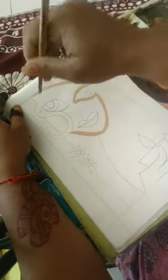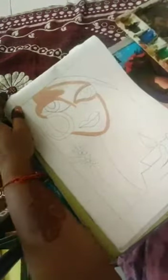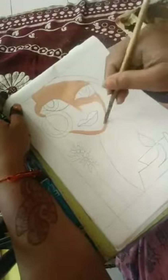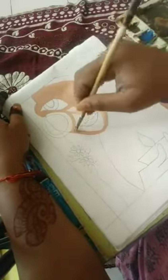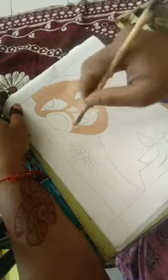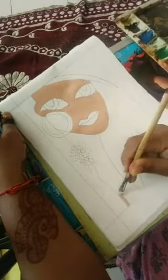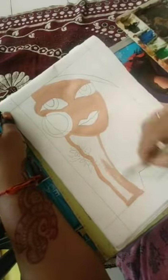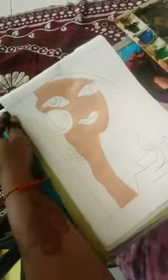I am going to color the face with this skin color mix. This is the face color and we are going to color the complete face of the girl with this. I'm using watercolor. Now with the same color we are going to color the neck of the girl that we have drawn.